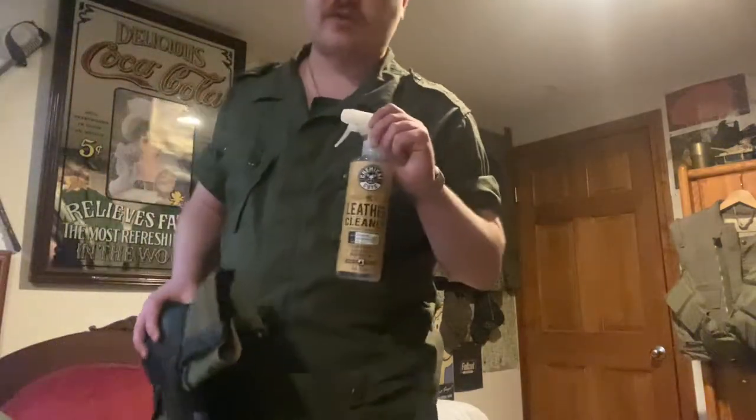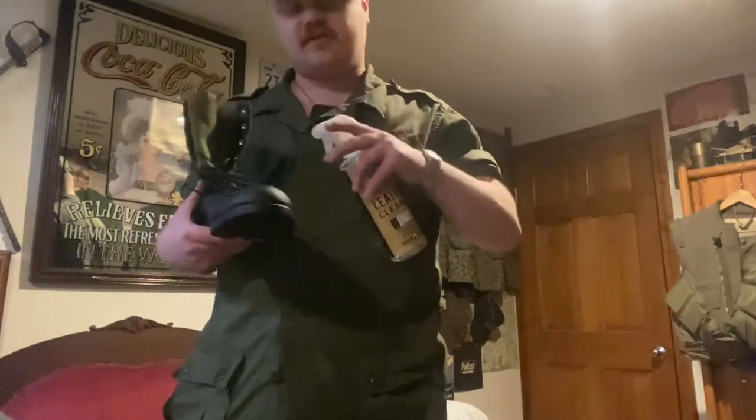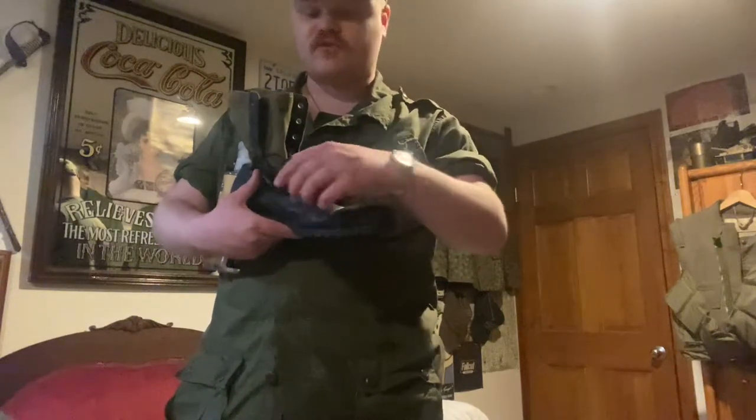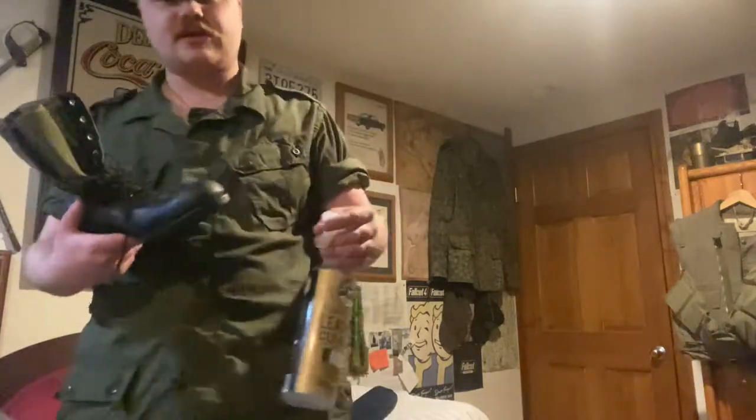The next step is to get yourself some proper leather cleaner and rehydrator. They're usually sold together in a bundle online. I found mine on Amazon — the particular brand I use is Chemical Guys. You want to use your leather cleaner first, after the boot brush. Apply the leather cleaner in spots at a time and wipe it down with a paper towel or microfiber cloth. Make sure it's nice and clean and get any stains out.